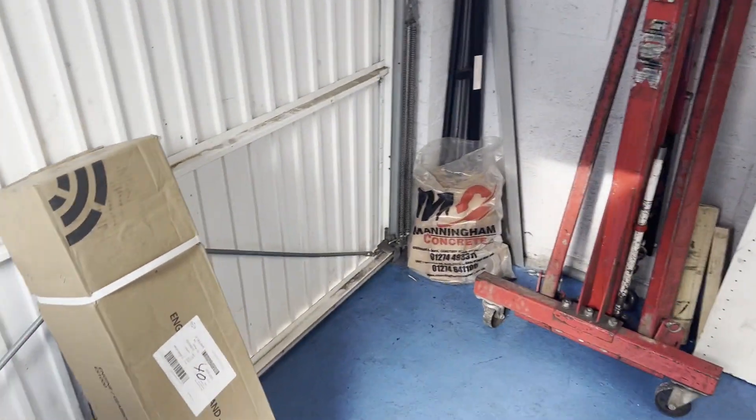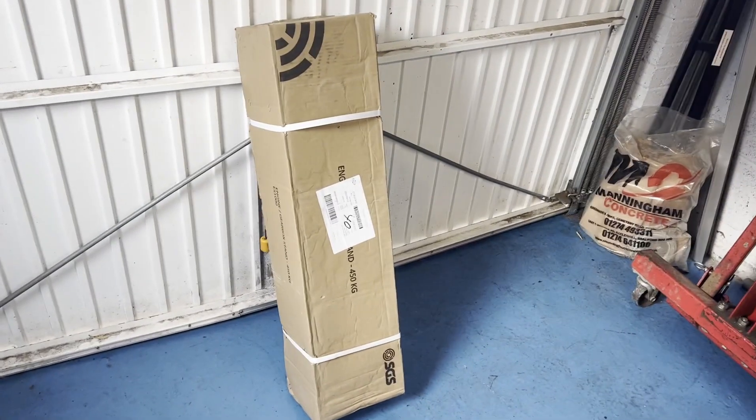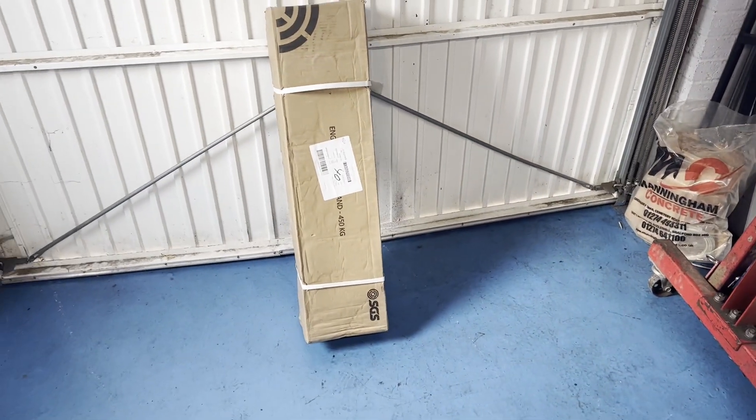Welcome back to the channel. Today we're building an engine stand as we need to do a rebuild on the MX-5 again. Let's get into it.